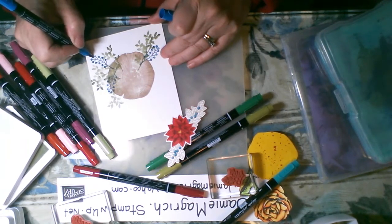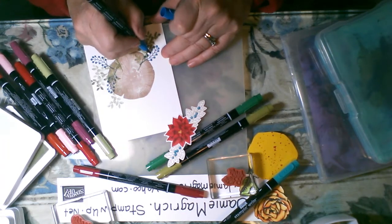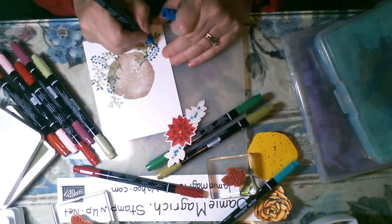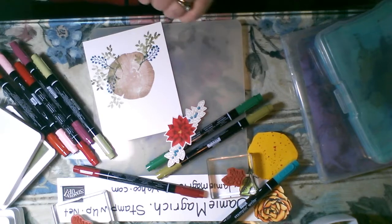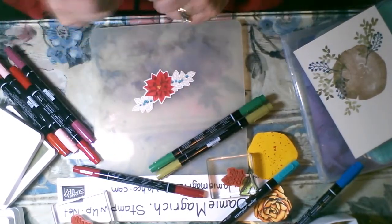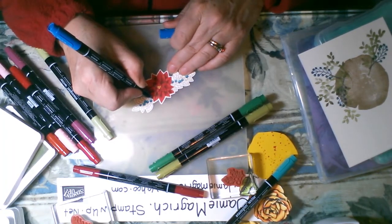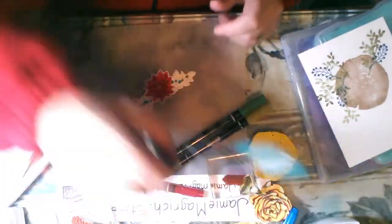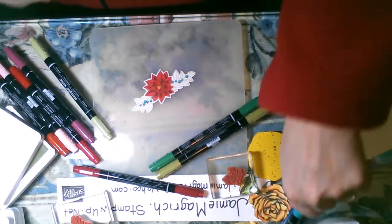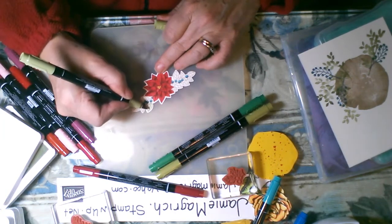I like the gel pen better — I have more control. I've got to keep track of the time because I have to work today, so I'll have to start getting ready in about ten minutes. I might not finish this today. Let's do these leaves, start with a lighter green. I'm going to fill in all these leaves with a Pear Pizzazz.